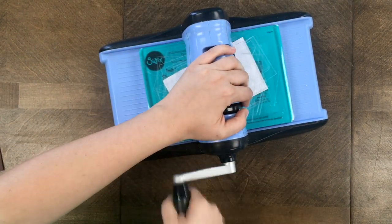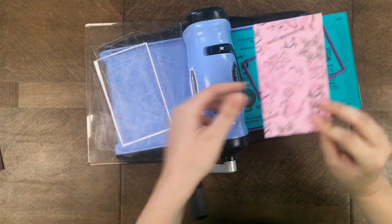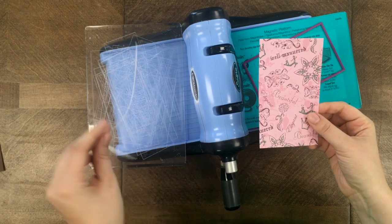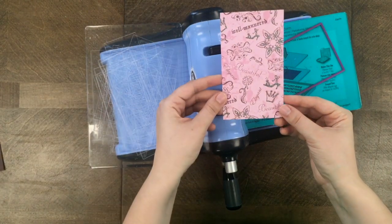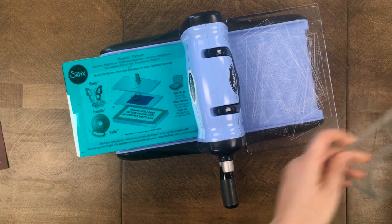I rolled it through the machine using pattern paper, and I'm going to do this one more time so I have two of them to go with my ear-to-ear dies.